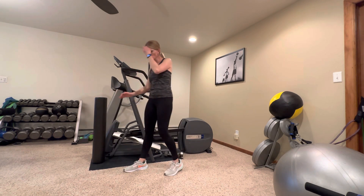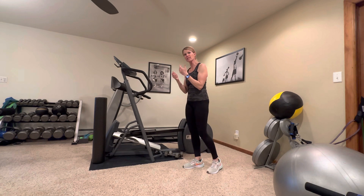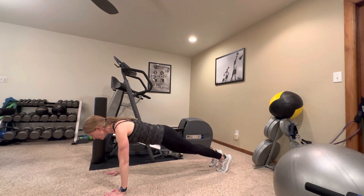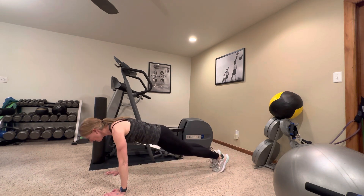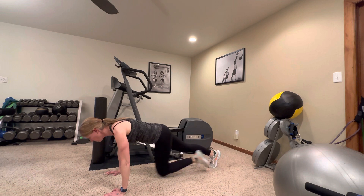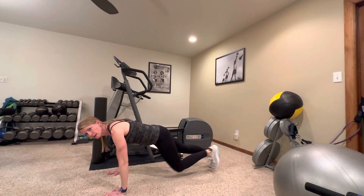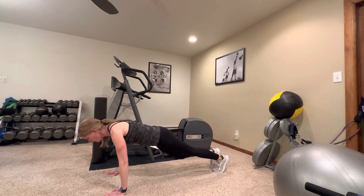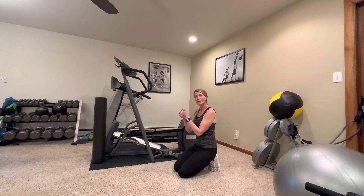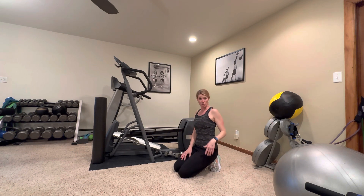Next we're going to do mountain climbers — we're going to get down on the ground. You can also put your elbows on your bed or a workout bench so that you're elevated a little, which is easier and avoids putting pressure on your wrists. We're going to come into a plank and this time go slow — drive those knees up and hold that plank, keeping those hips flat. You can put your elbows on a bench or your bed to modify, or use a towel on a chair.